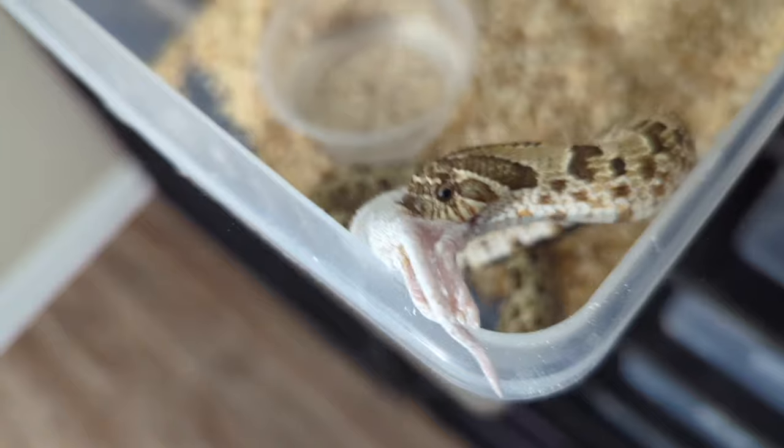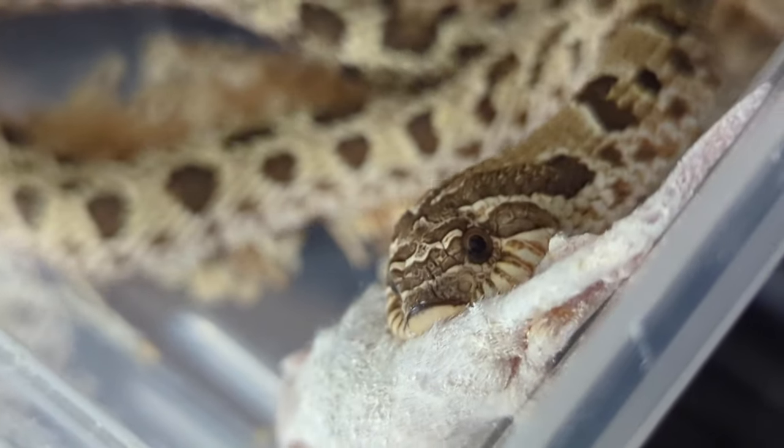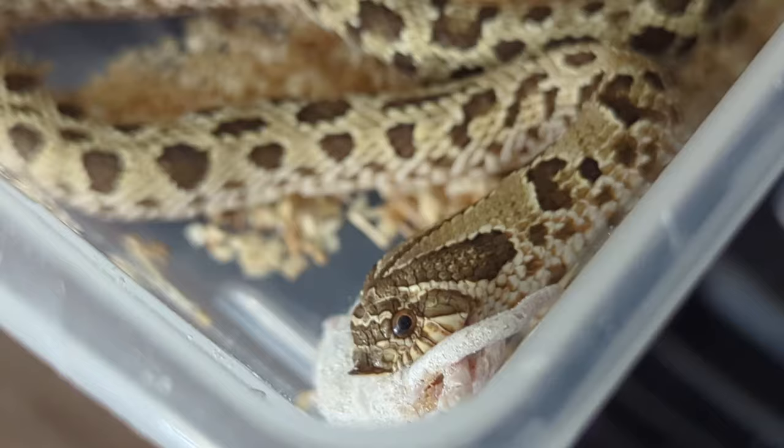I have my jag pattern female — she didn't bite down on the tongs. Never have any issues with this girl eating.